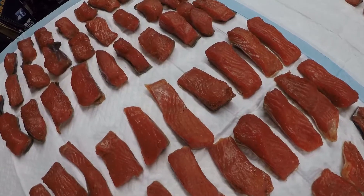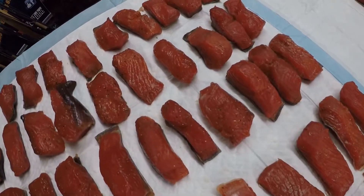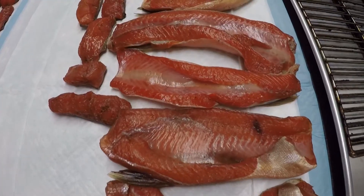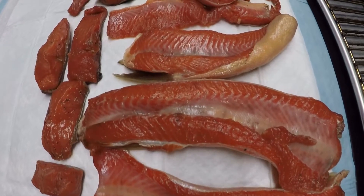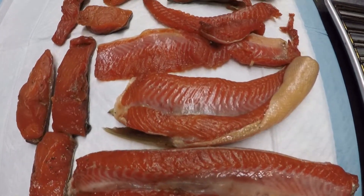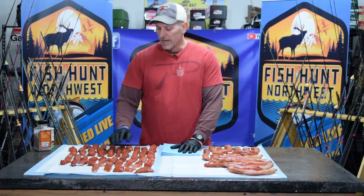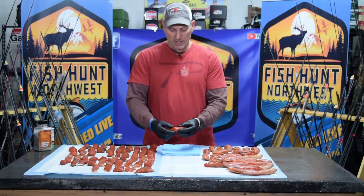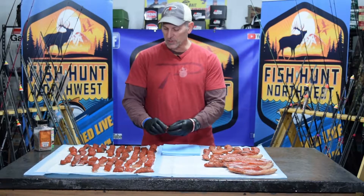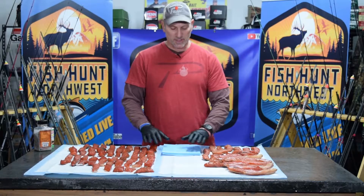Then you need to move it into your drying area, which is what we did here last night. We brought it back here in the Bait Lab on our table and basically spread it out. My studio is about 62 degrees, which is ideal. It allows the excess moisture to basically evaporate off the surface and you get this really nice caramelized looking fish that is ready for smoking.